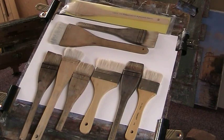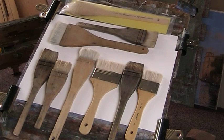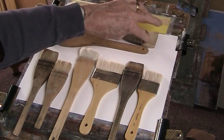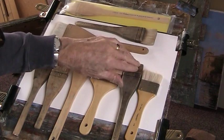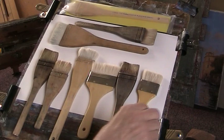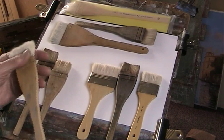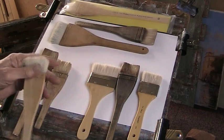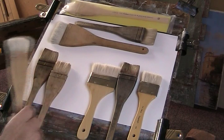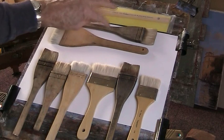Why have one brush when two, four, six, eight, nine will do? This is what I'm currently using. This one's still in good condition but I cut the handle a bit too short — it still works. This one's very worn, that one's very worn. You can see they've split quite badly. Looks like some hair has been pulled out of this one. I'm quite gentle with them really — these are quite cheap ones I bought in DIY stores.